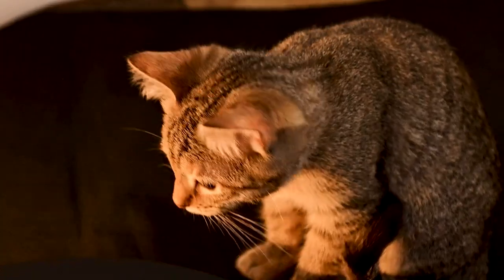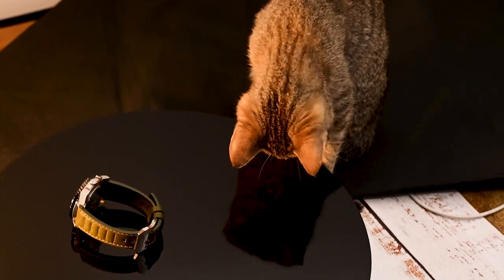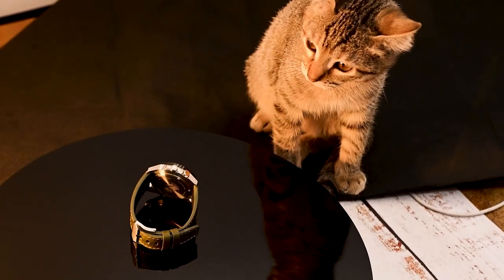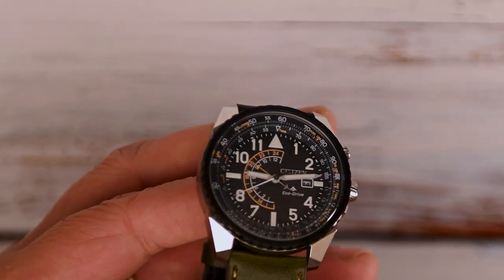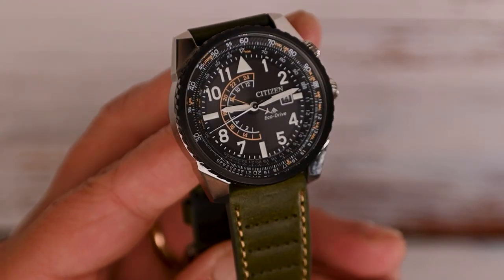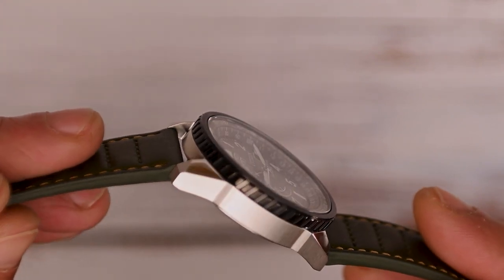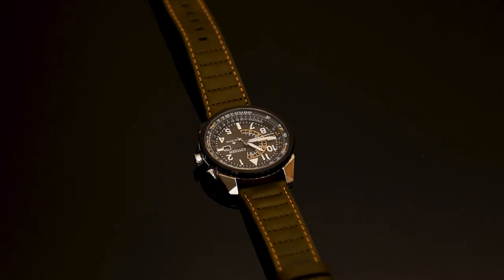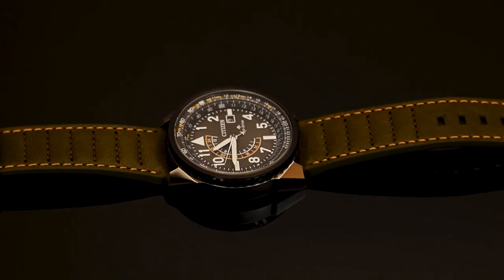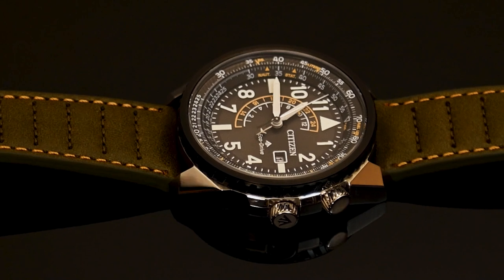I don't think we have much more to say about this Citizen EcoDrive ProMaster Nighthawk GMT, which promises as much satisfaction as its name is long. What the watch and my children's gift has already achieved is to break all my schemes about quartz. By the way, to finish — this piece is not easy to find in Europe. Apparently at the moment it has only been launched in Asia and America, and in fact does not appear on the official website of the brand in Spain. It's not known if this is because of the difficulties due to the pandemic, or if it's not finally going to be released here. Either way, you can find it online for around $330 — it's much easier to find in dollars.